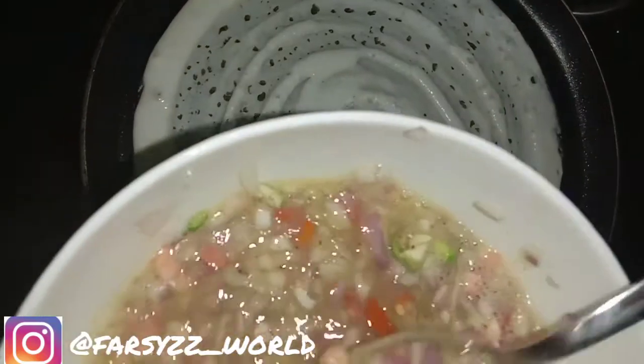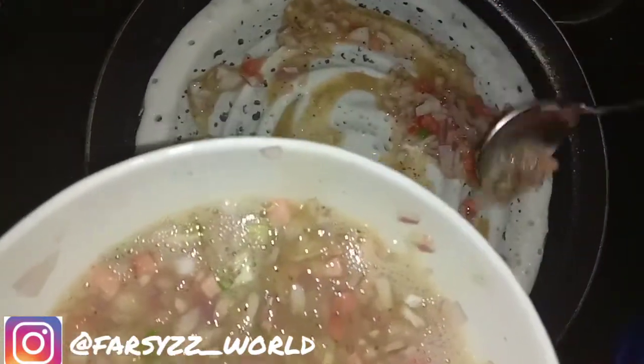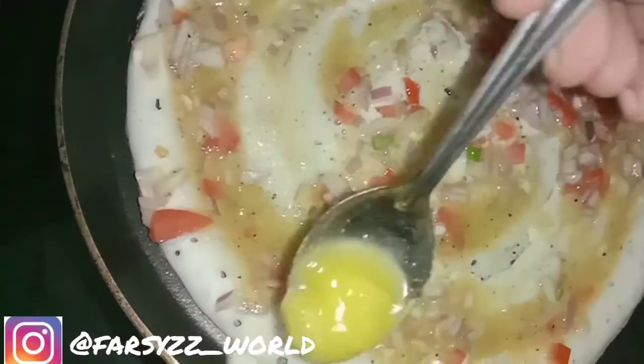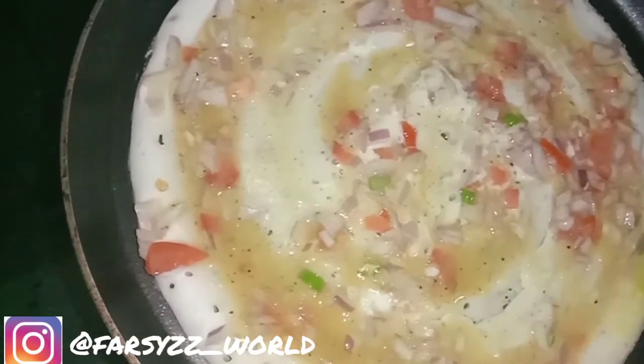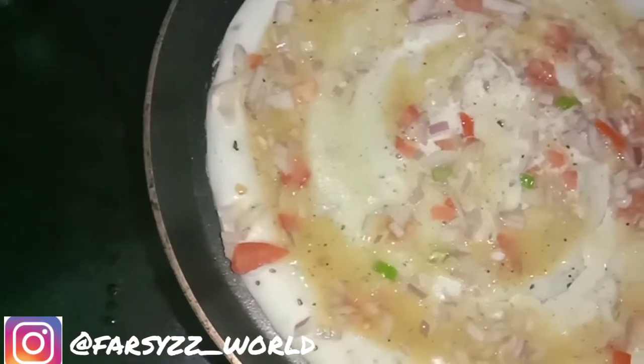We will mix the soy sauce and use the soy sauce. Let's mix the soy sauce and mix it. Add some salt and add some salt to the mixture. We will make it to the other side.